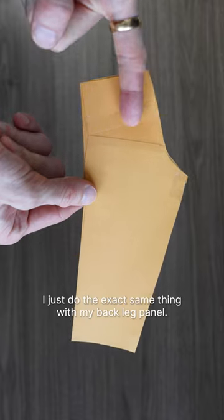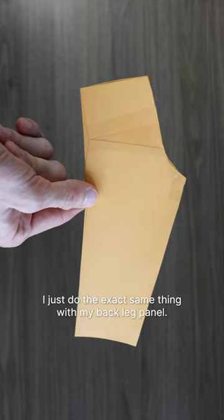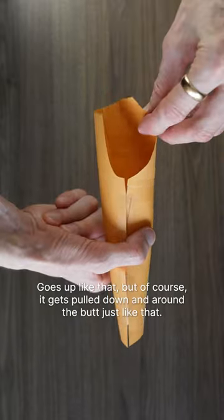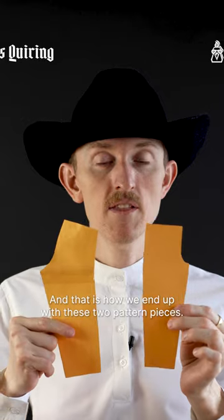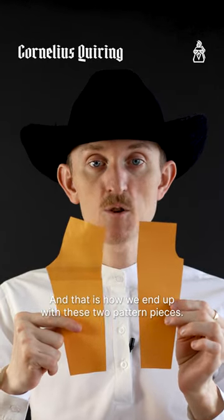I just do the exact same thing with my back leg panel. It goes up like that, but of course gets pulled down and around the butt just like that. And that is how we end up with these two pattern pieces.